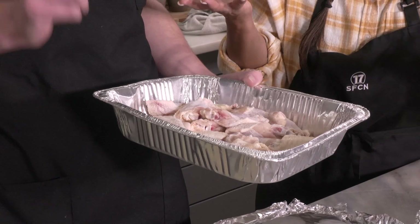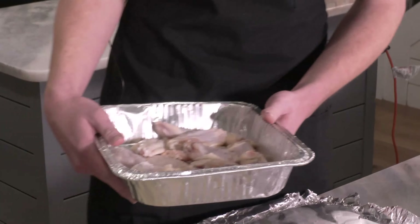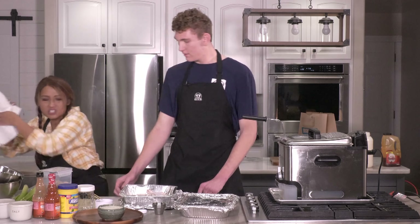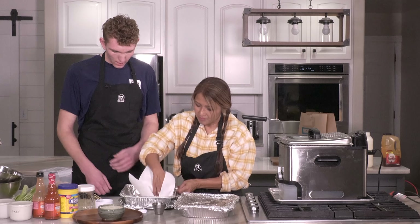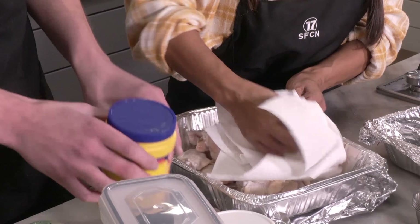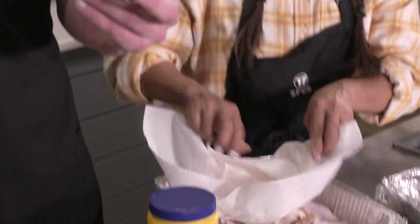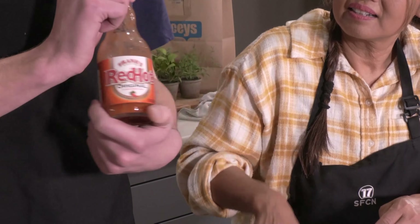So they need to be thawed, and we need to make sure they're dry. Then you need cornstarch. And it has to be original Frank's Red Hot — it cannot be buffalo. They are not the same sauce. We can use the rest of this bottle.